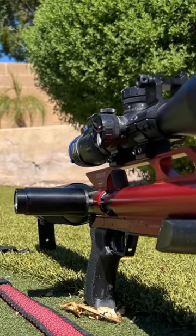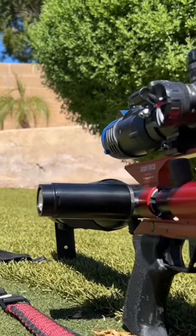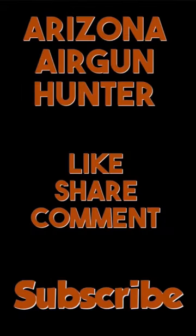For more information, see the description below for the full video. Thank you.